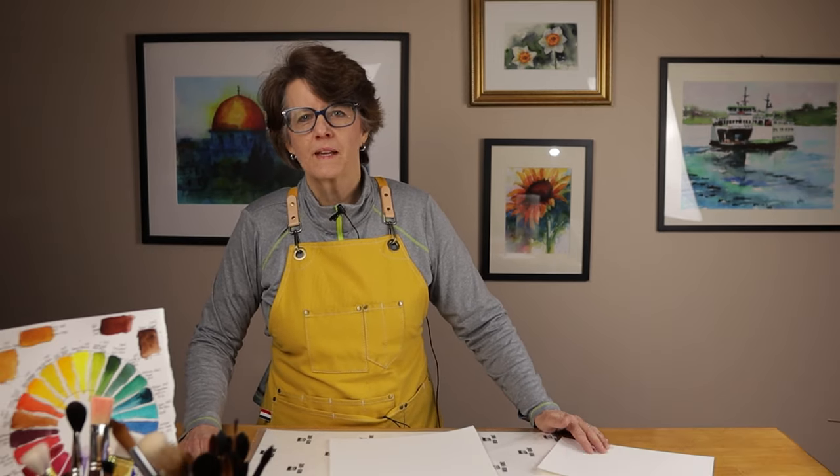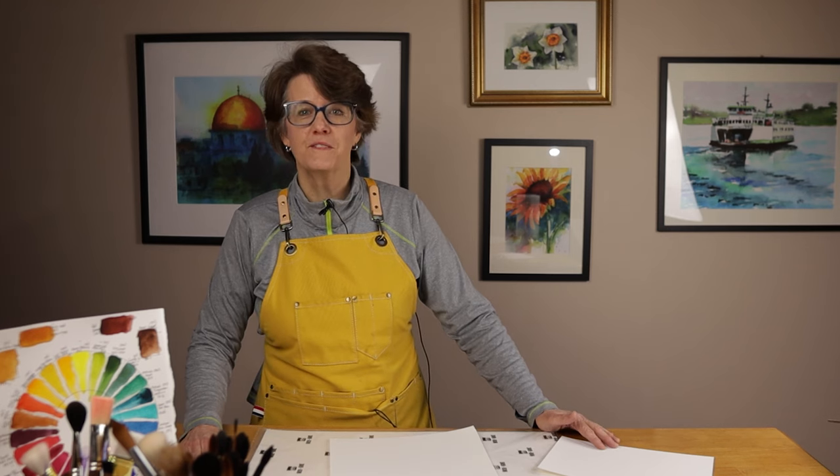I need to bring this video to an end. I need to gather up all my supplies and start painting. I hope you can do the same today. Have a great day, and I'll see you in the next video.